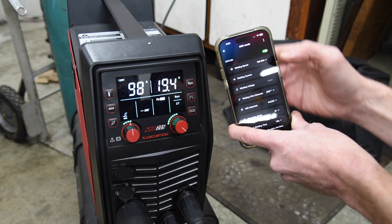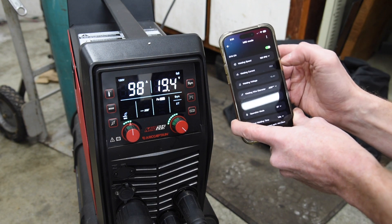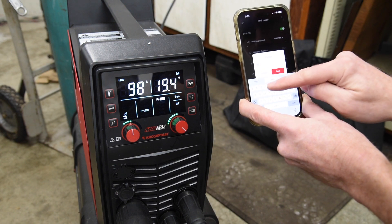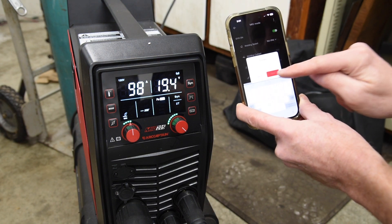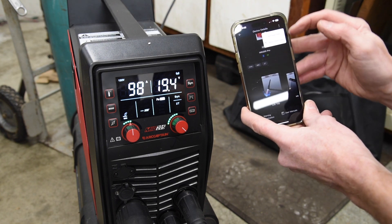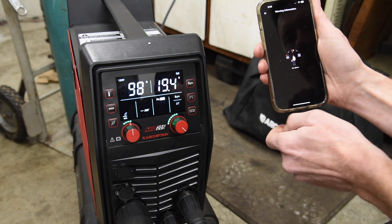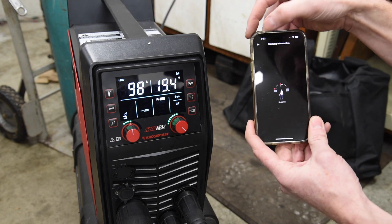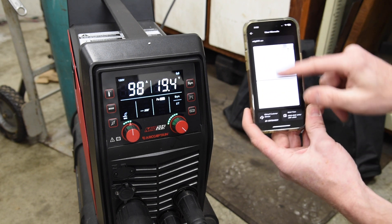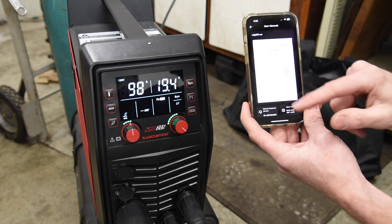And say I get all these settings dialed in for something I'm going to be working on for a while — I can actually go up here and save this data. We'll name it 'test,' and now I have that saved. I can click the three dots again later to use the preset data or delete it. I can also go down here to access any warning information about the welder, and there's a quick link to the user manual in case you don't want to dig out the paper instruction manual every time.